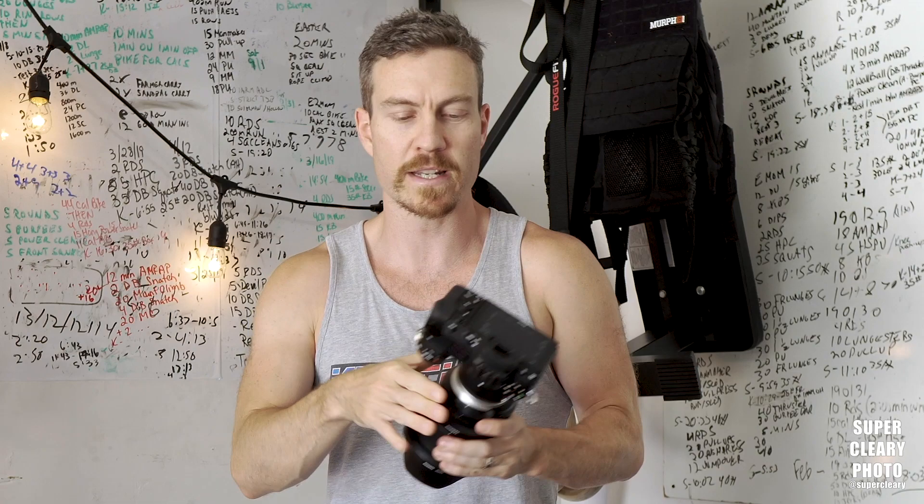I couldn't wait for a whole other production, another shoot to share this tip with you that I just figured out last night, which is not a complete game-changer for the Z6, but allows you to truly use the eye autofocus in by far the most successful way possible.